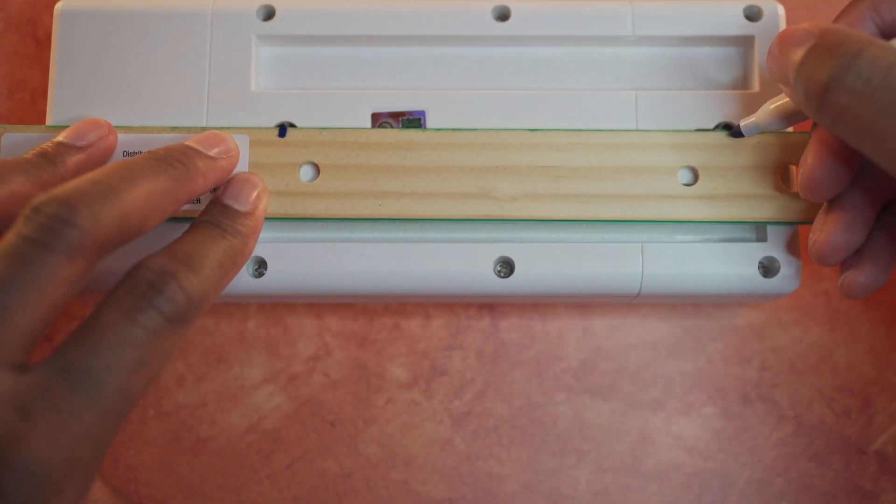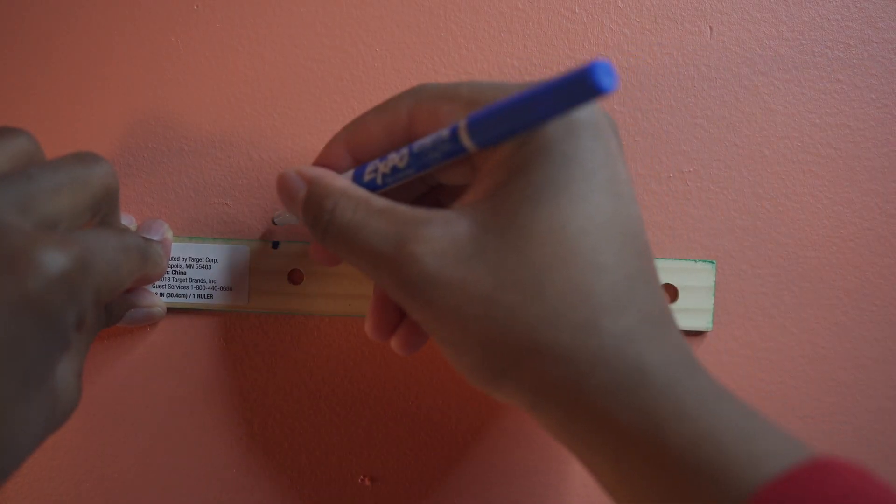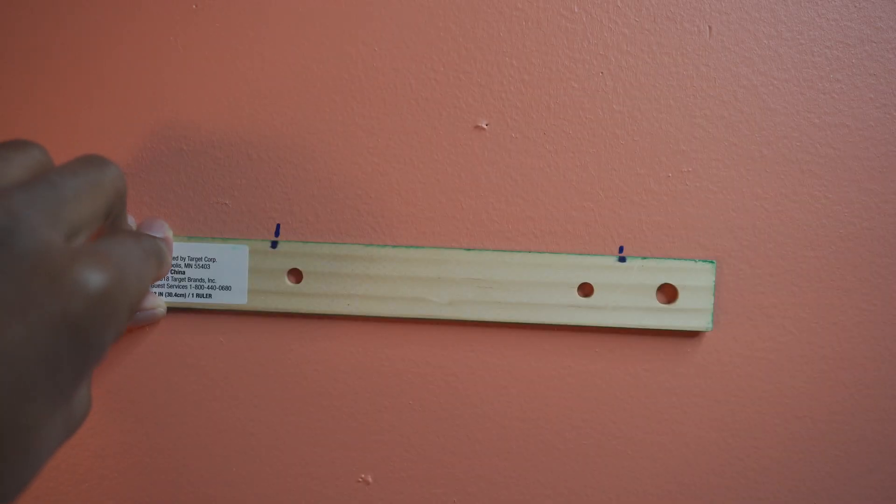First, you're going to mark where the mounting holes are on the ruler. Next, you're going to find a spot on the wall and, using the ruler, you're going to mark the wall to match the marks on the ruler.